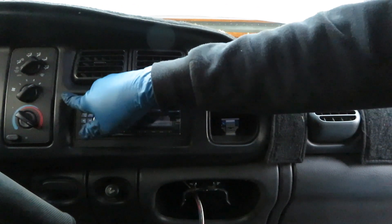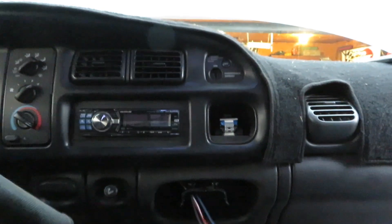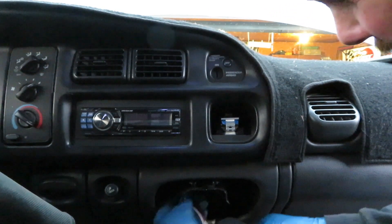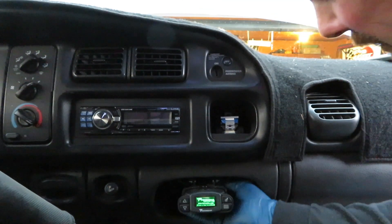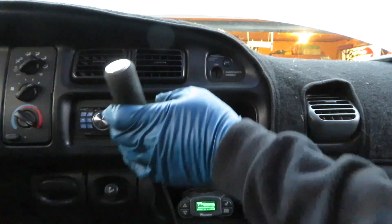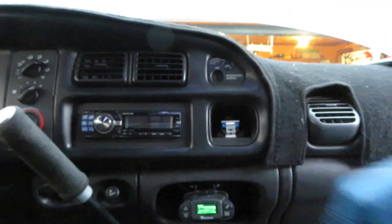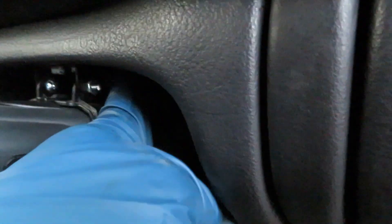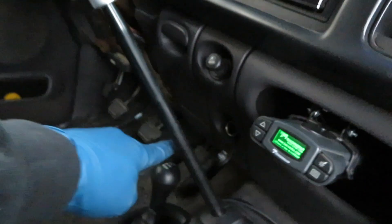Gingerly putting that in place — mine's cracked and broken on both sides so we've got to be gentle with it. Plug in the controller and fish the wire back up and through. It sticks out a little further than I'd like. There's actually a little indicator light right there. It's not bad — at least it's out of the way and I can get my OBD2 plugged in easier. I might have to change it again depending on whether the shifter gets in the way.